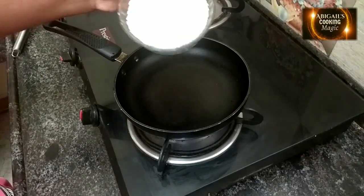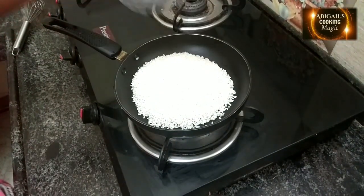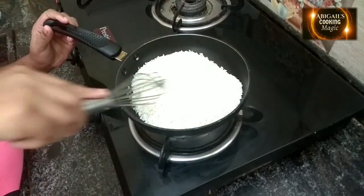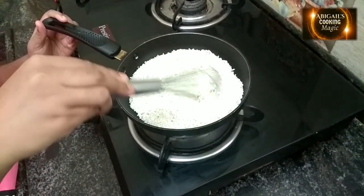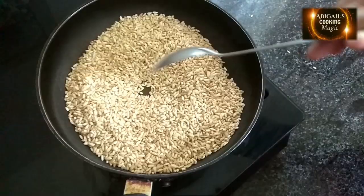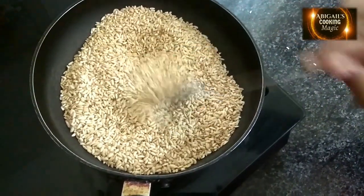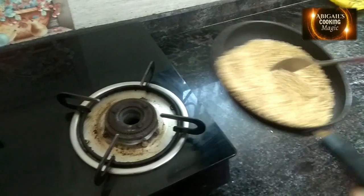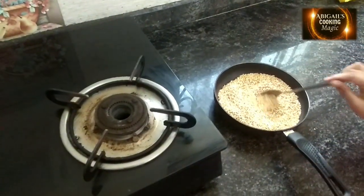In a pan, add 200 grams of rice grains. It's already washed and dried. Then on medium flame, roast them. It took 10-15 minutes. Then keep it to cool.